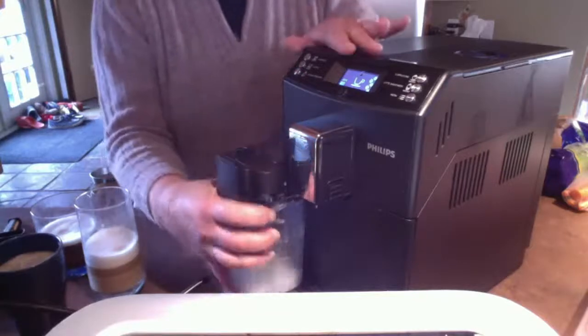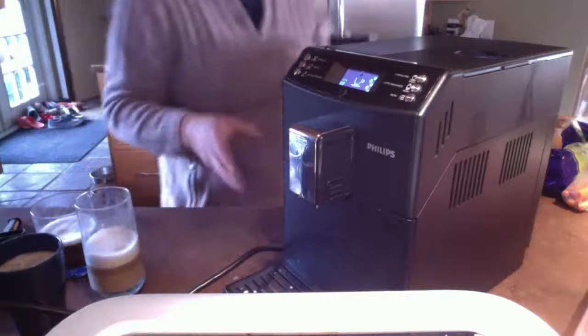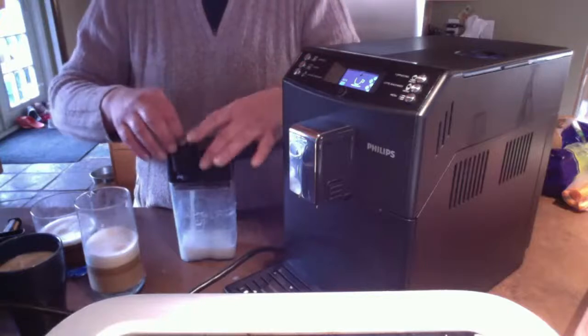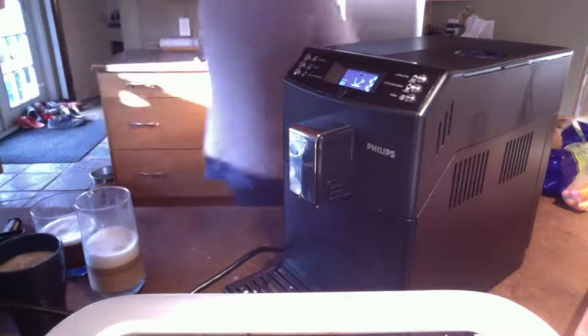I'm going to take the milk off and put it in the fridge. If you're wanting to clean it, everything comes apart easily and you can clean this entire thing. But for now I've still got some milk in there, so I'm going to put it in the fridge.